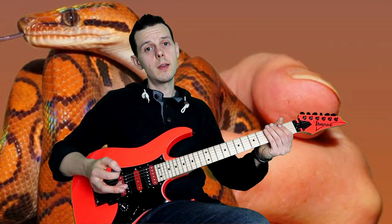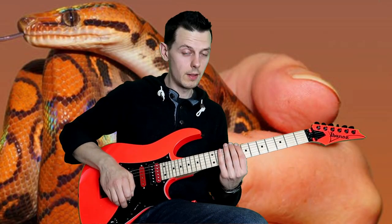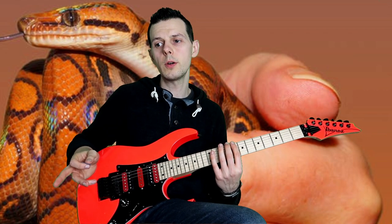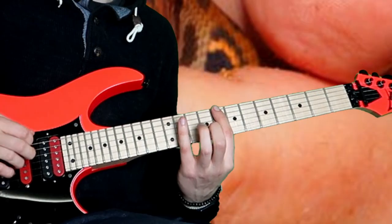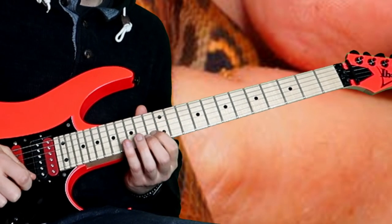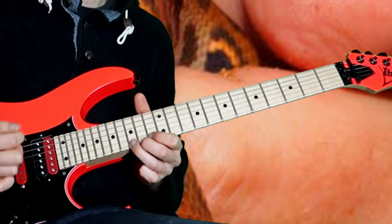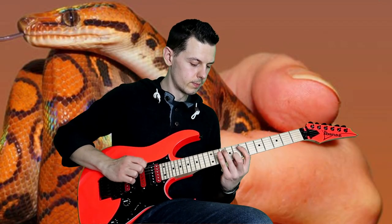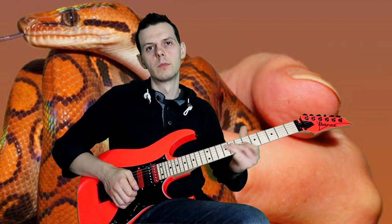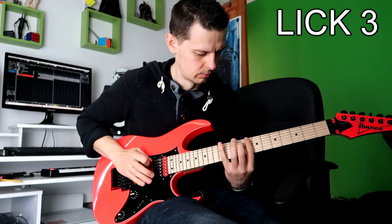So then I could have done the exact same going up the strings like this, and that would have worked, but I didn't do that. I did a little variation. Instead of using fingers one, three, four, one, three, four, I go one, four, three, one, four, three. With whatever ending I put on it over the backing track — here's how that sounded.